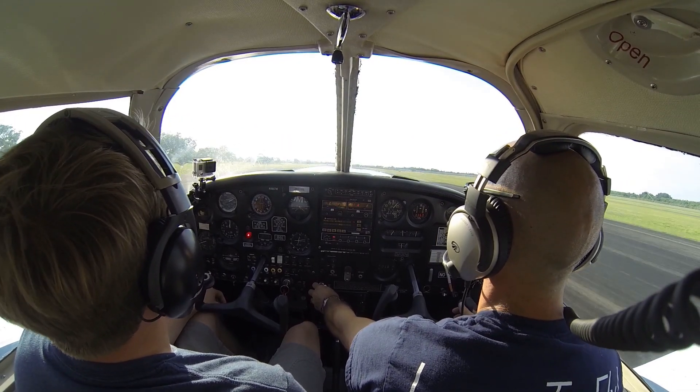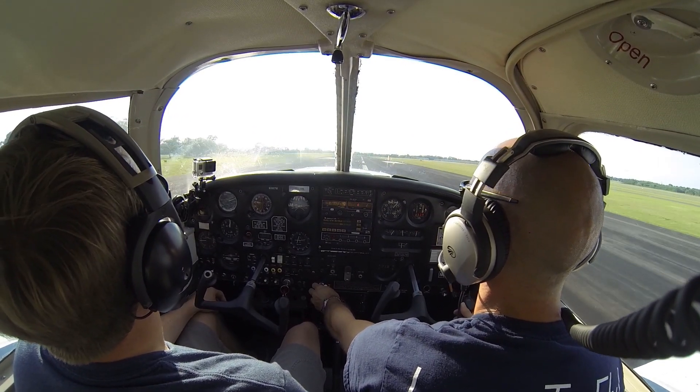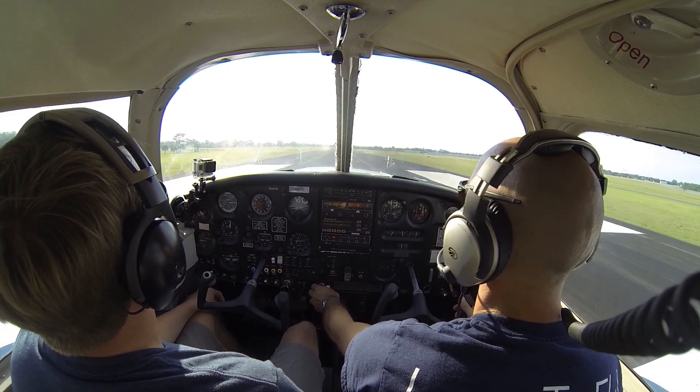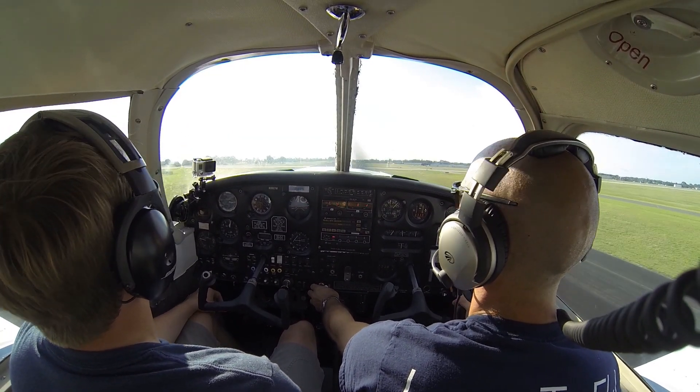There's our rotation speed, we pull back, we're in the air, and now we let the airplane accelerate, just releasing a little bit of back pressure until we hit 85. There's 85 and we'll climb out at Vy.